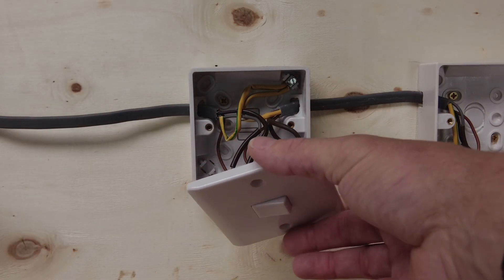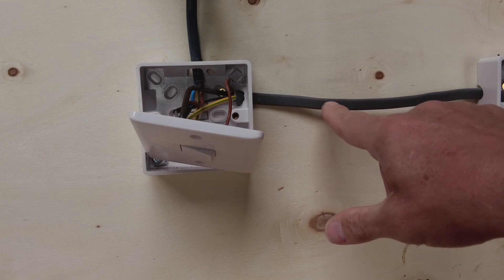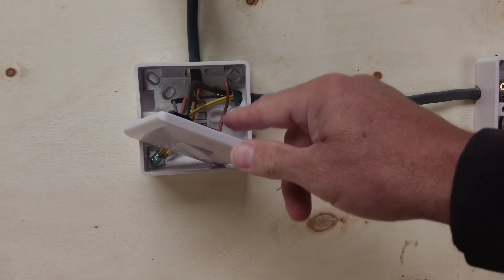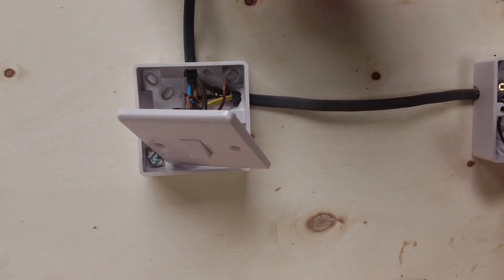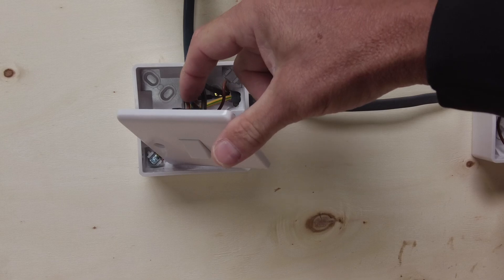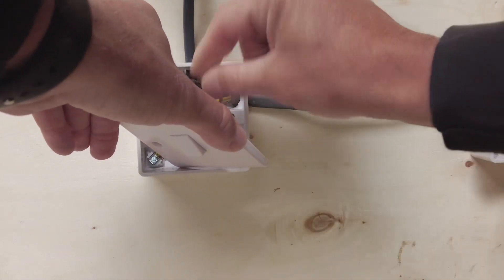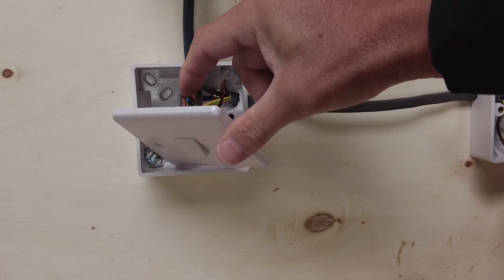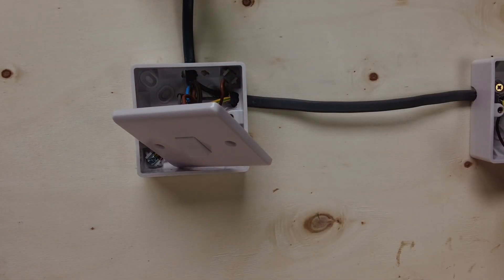Now we're into this two-way switch coming in. On our three-core we've got a brown for our common going in here, which is exactly the same as the first switch, and we've got L1 and L2 at the bottom. The cables coming in from the light are bringing our live feed in and our switch line going back out. I've put the black with the brown sleeving on and the blue together with a red with brown sleeving, and the permanent live going onto the grey with brown sleeving.